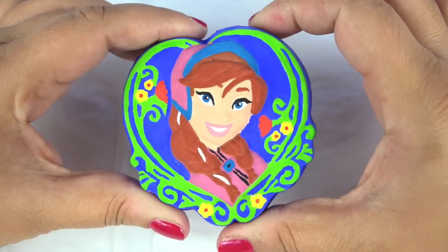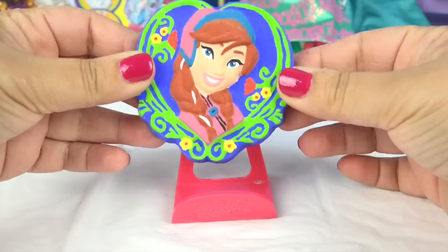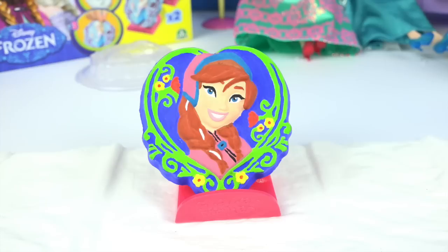And I think I'll give her some pink lips. And there you go — isn't she pretty? She looks great. What do you think guys?